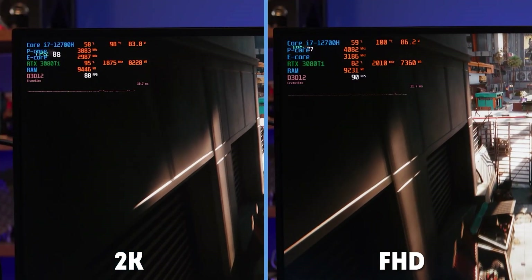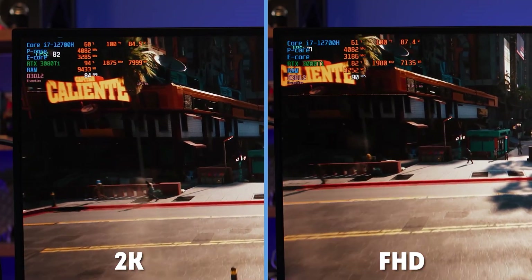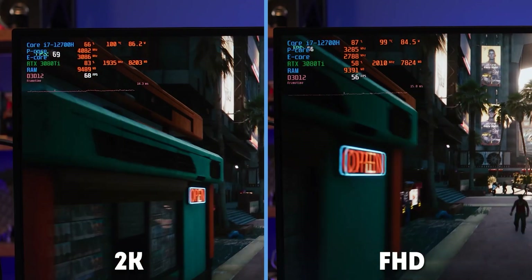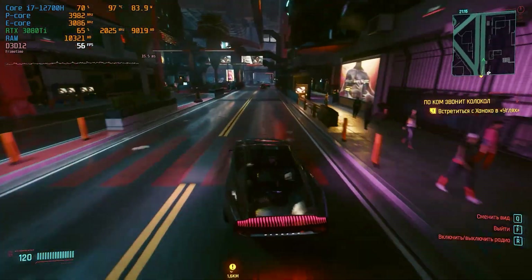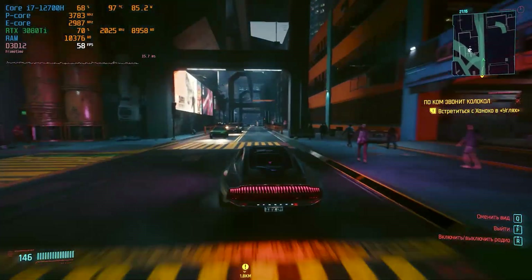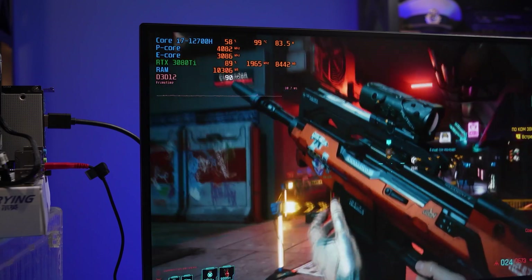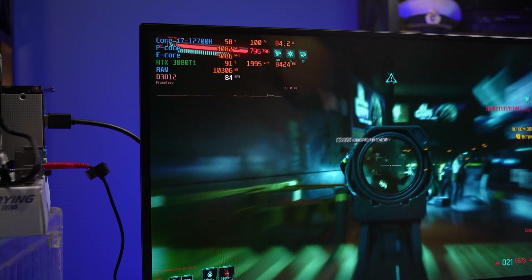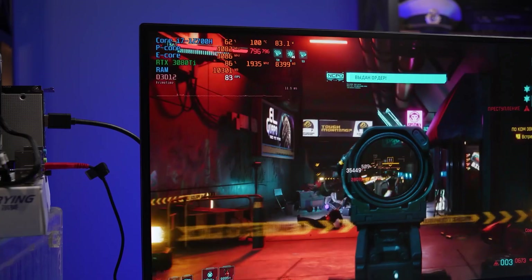But in Cyberpunk 2077 at Full HD with ultra ray tracing, the cooling system gives up. Even in the benchmark, the processor heats up to 100°C and the clock speed occasionally drops by a couple of hundred MHz. When driving around the city, the situation is worse — the clock speed can drop to 3.5 GHz and FPS falls to 55 or 60 frames. And the graphics card is not the reason; it's sitting at only 70 to 80% load. The CPU load in Cyberpunk is so high that power consumption rises to 90W and the heat spreader just can't handle it.